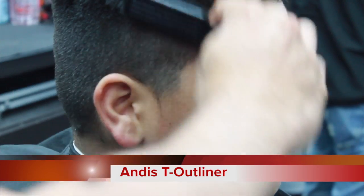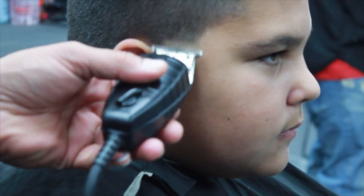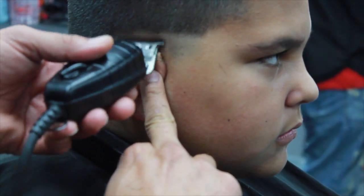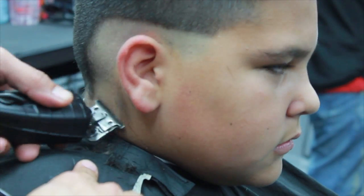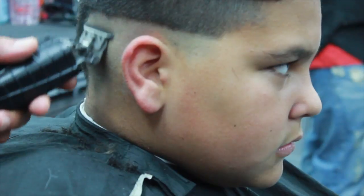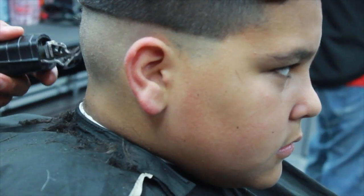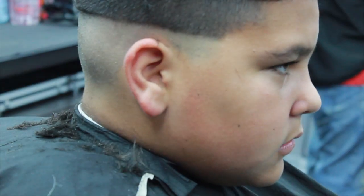Now I'm going to be using the Andis T-Outliner — this is the blackout edition. The blade is zero gap. When you are creating the first guideline, make sure that you are not stopping, so you are not creating a hard line that'll be a lot harder to take out at the end when you start making the blend. Make sure that you are flicking the wrist. It's always good to have either a comb or a little brush and always brush the hair down so you know exactly what you need to cut.